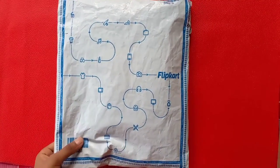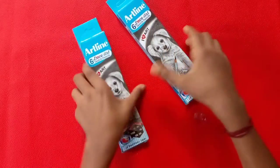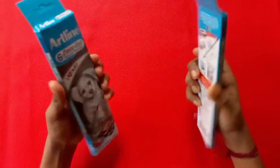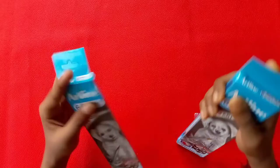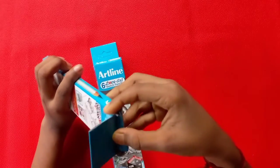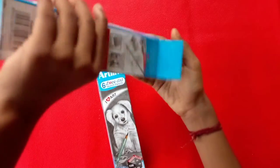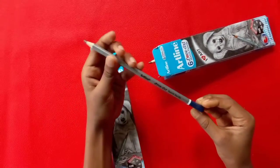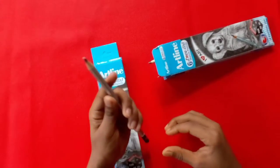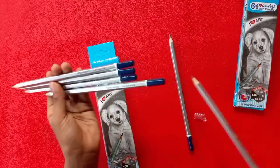Let's unbox it. Let's do this. We have to open this pencil, so let's open this pencil. This is a graphic pencil and it's very good.